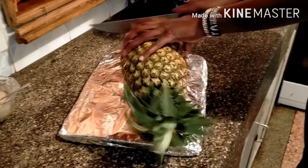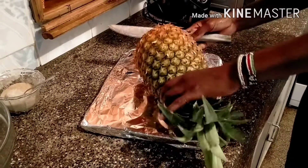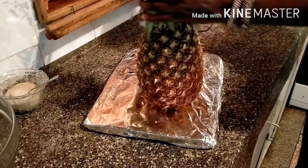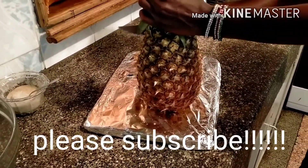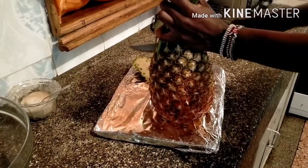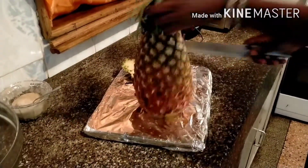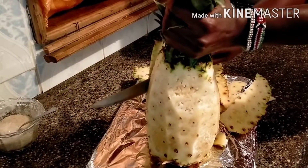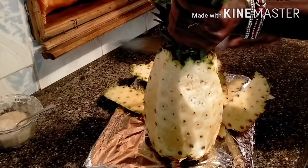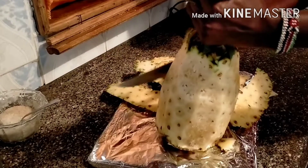The first step is to remove the stock from the pineapple, then start peeling using a sharp knife. Make sure you don't mishandle the ripe pineapple.